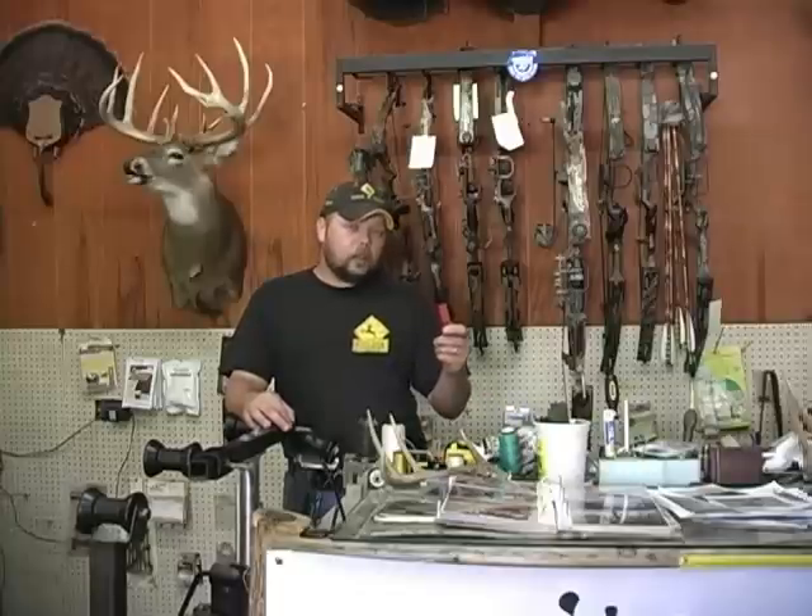Hey everybody, got another quick tip for you. This time I'm going to show you how to tie the dreaded D-loop. For this, all you're going to need is a pair of scissors, a lighter, and about a 4-inch piece of D-loop material. You can pick it up at any archery shop.